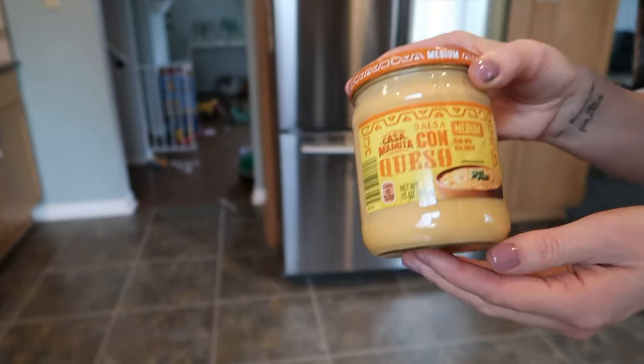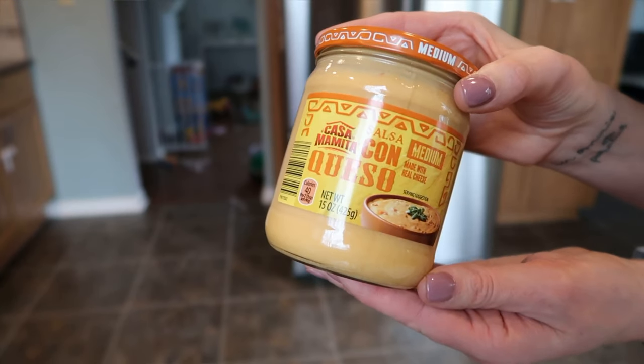My next item is going to be their salsa con queso. This is the Casa Mamita, their Mexican or Tex-Mex brand of foods. This is so delicious, so creamy. You put this in a mini crock pot, put it out for a get together or gathering. You can put it on nachos, a burrito, or over cooked steamed broccoli or roasted veggies. It's so good. This is the medium one, so it may have a little too much kick for some kids, but they do have a mild one. You can have three tablespoons for two smart points, which is plenty for a serving.